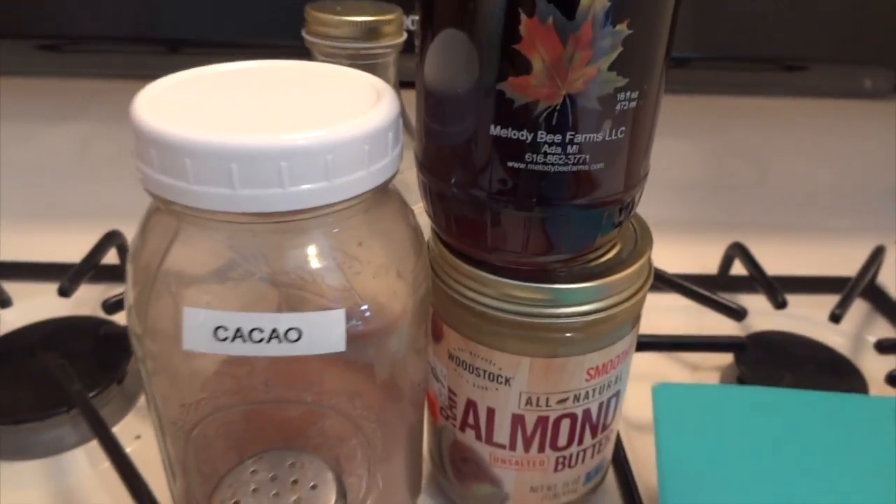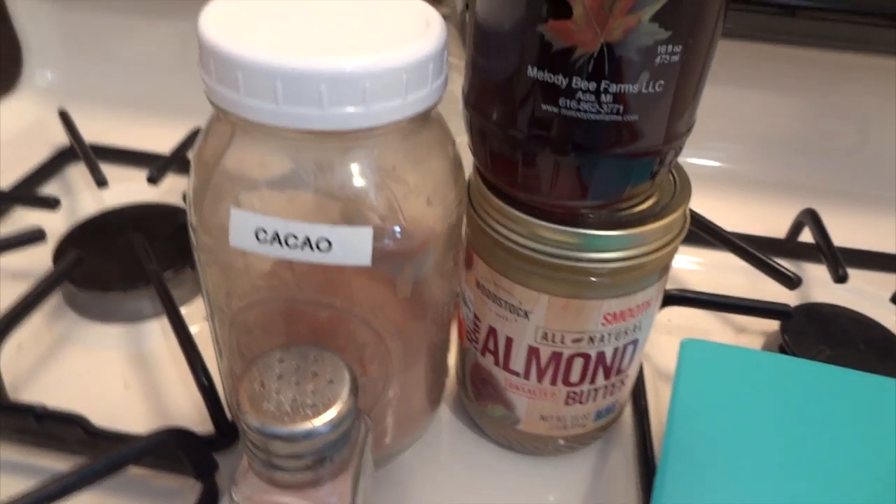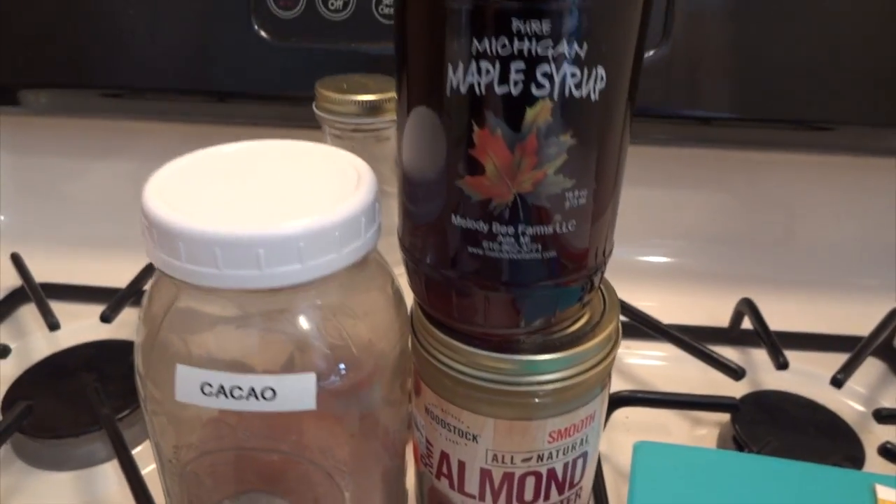I'm getting ready to make some chocolate frosting for some raw buckwheat donuts I have in the dehydrator. I thought I would share with you guys the recipe — it is super tasty and you can use it for so many different things.